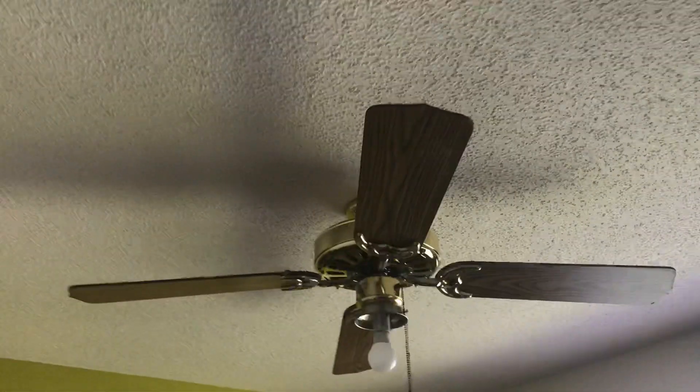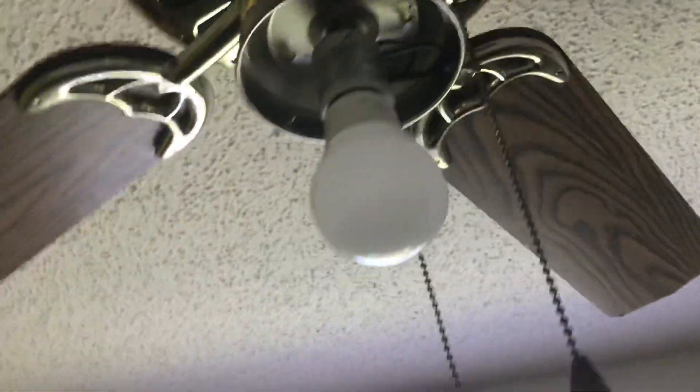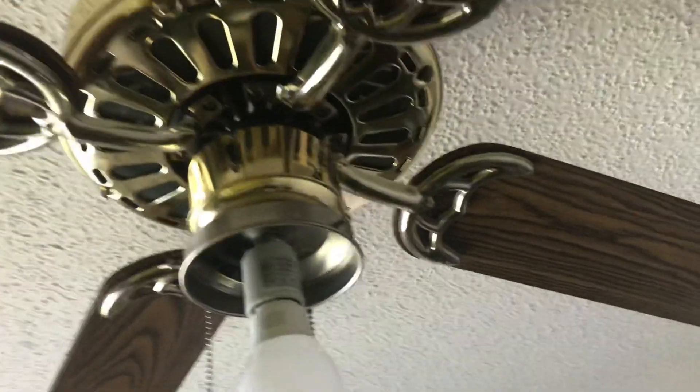Alright, this is going to be a remake video of my Hampton Bay Windward Ceiling Fan. Somebody told me this was actually a Hampton Bay Windward Ceiling Fan. In my old video, this fan...